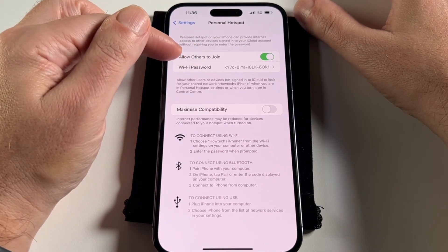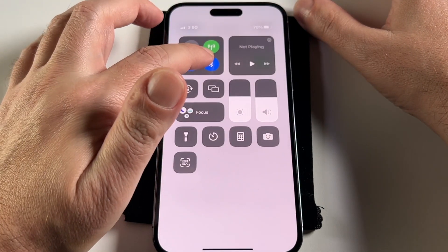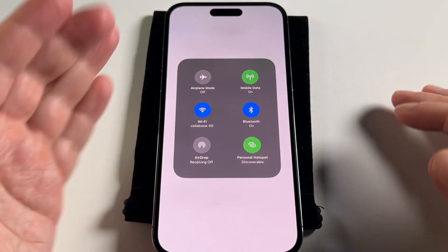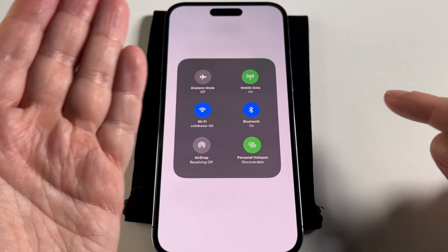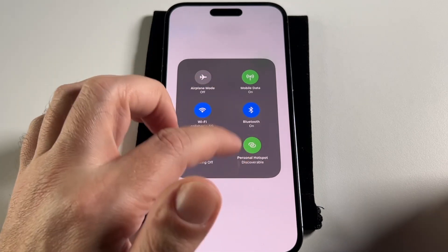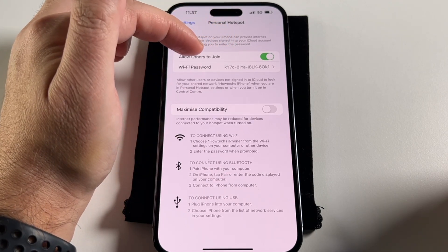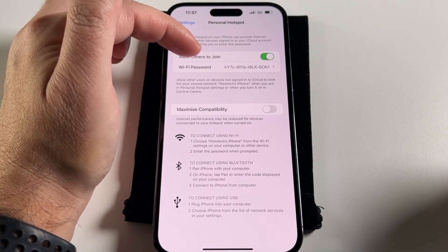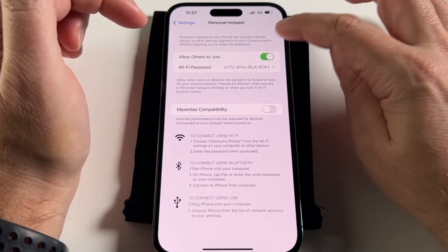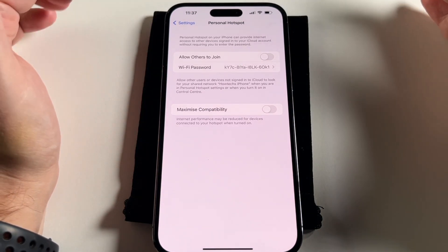Allow Others to Join is to turn the hotspot on and off completely, while the discoverable option up in the Control Center is slightly different. Discoverable means it will show up in someone's Wi-Fi list even if they're a stranger. Whereas Allow Others to Join controls whether someone who has already connected before and knows the password can still join — turning it off means no one can use it, even if they're already authenticated.